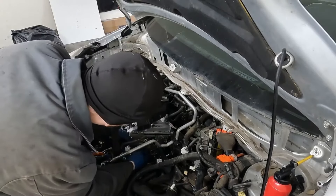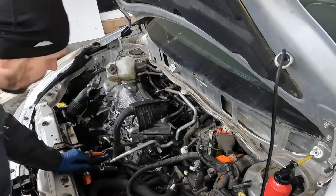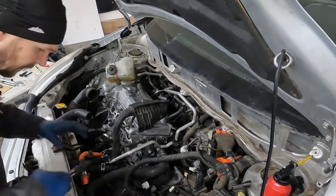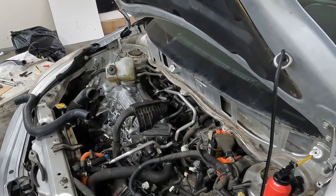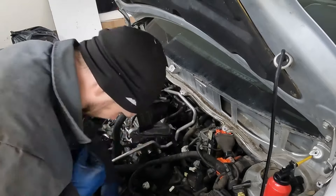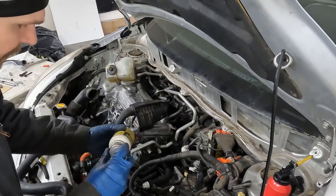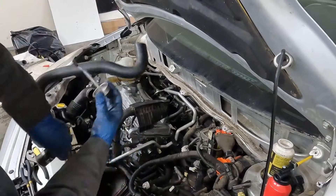We have our two ground straps here we could put on. We have our coolant temp sensor as well. We've got these coolant hoses that can go back on. Now our upper radiator hose — I had to cut this to get it off, so we're actually going to replace it with a new one. For that, we just have this clamp here. It's not twisting off the radiator, so I'll just cut it off the radiator.